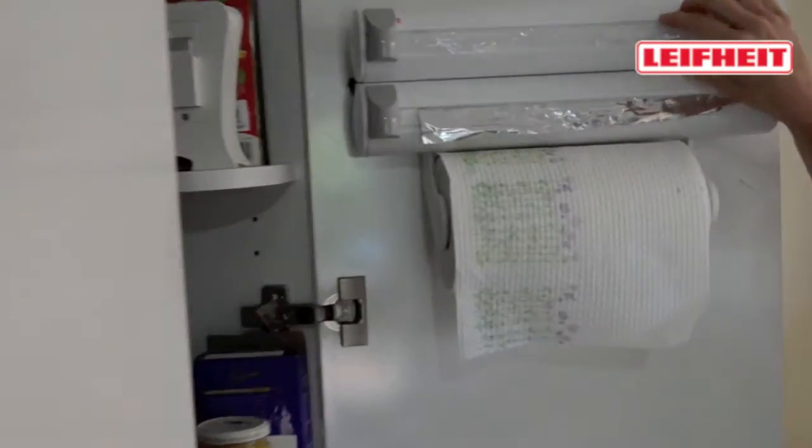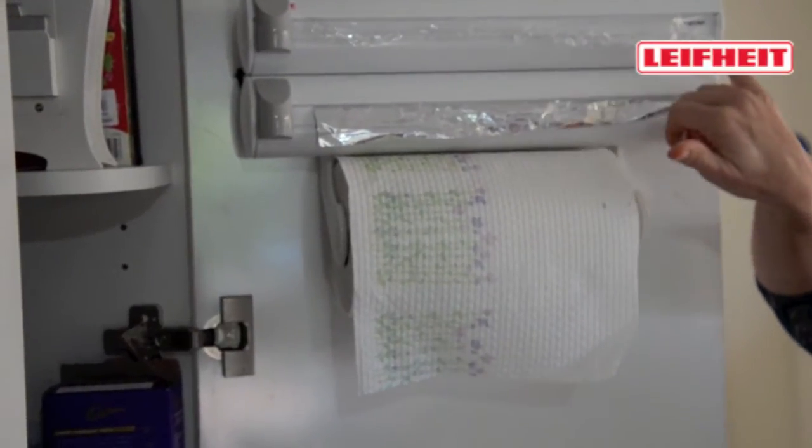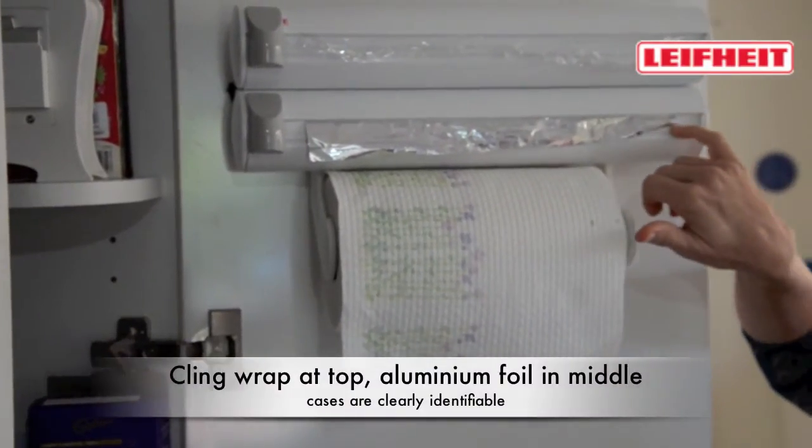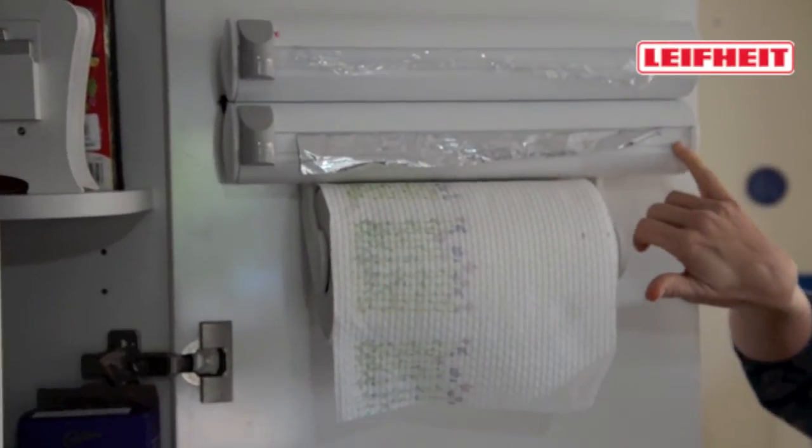You've got your cling wrap at the top, and it is written on each container where you should put your cling wrap or your alfoil — so cling wrap up here, and then your alfoil in the middle one.